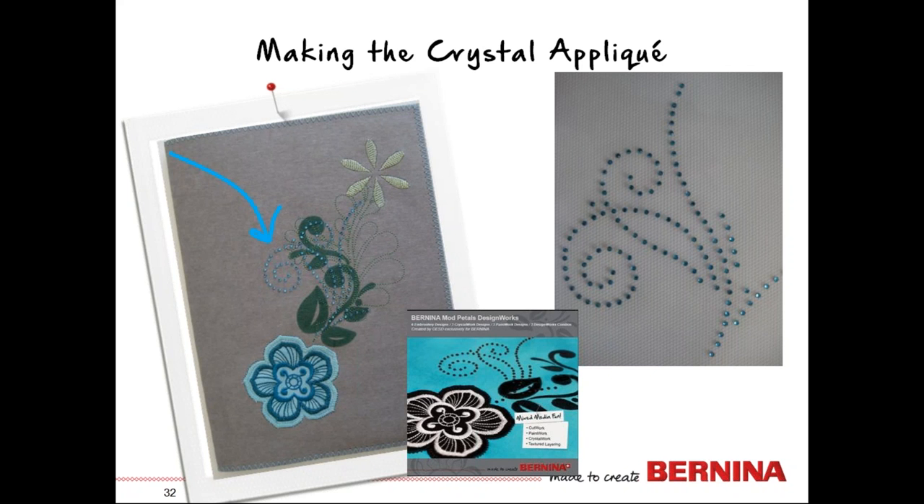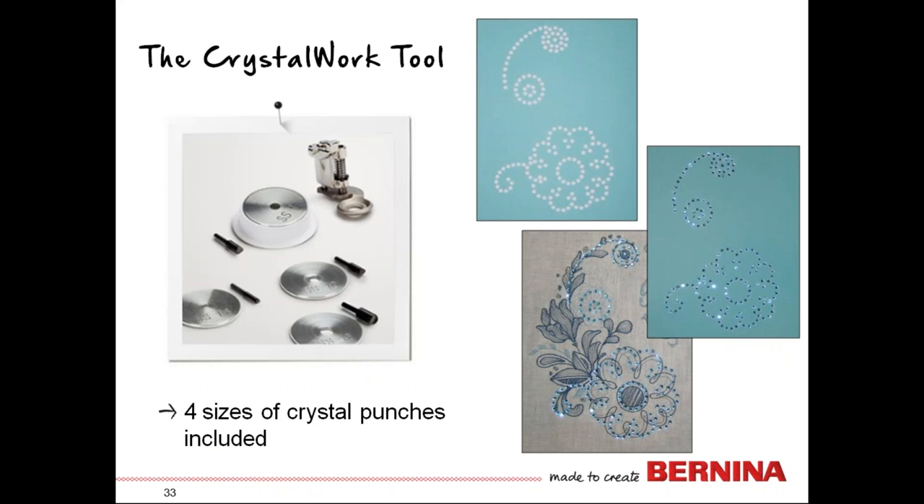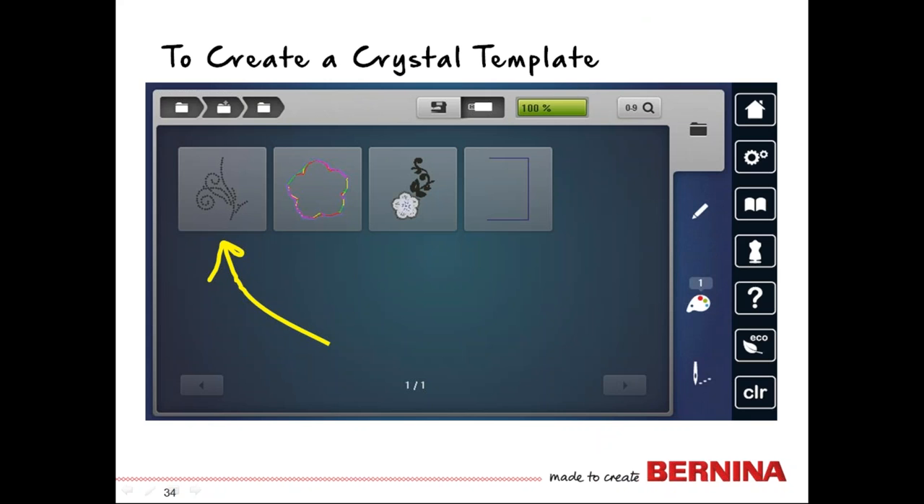Now let's work on making our crystal applique, also from the Mod Petals DesignWorks collection. Your crystal work tool has four different metal plates — called dies — that enable you to create four different size holes for different size crystals. There are four different punches corresponding to the four different plates, a little trash receptacle to collect punch-out pieces, and a foot involved. The crystal work tool works by punching a template — that's the blue-green piece — filling it with crystals, then adding it to your design.